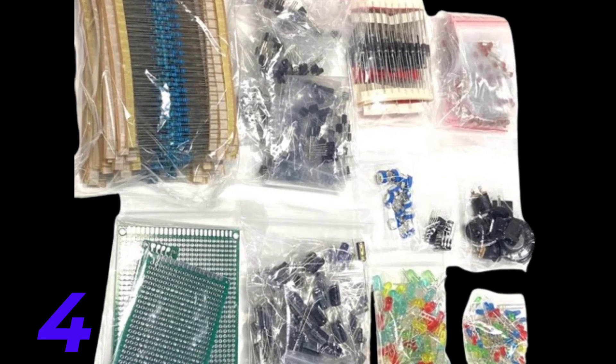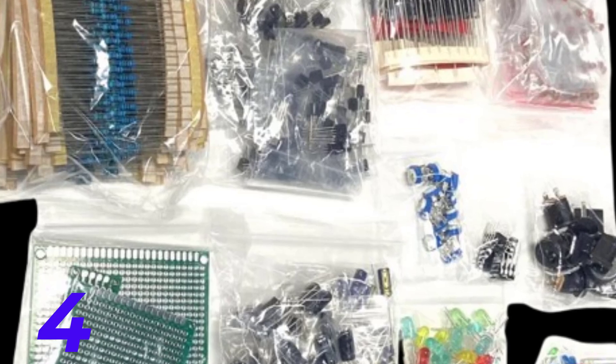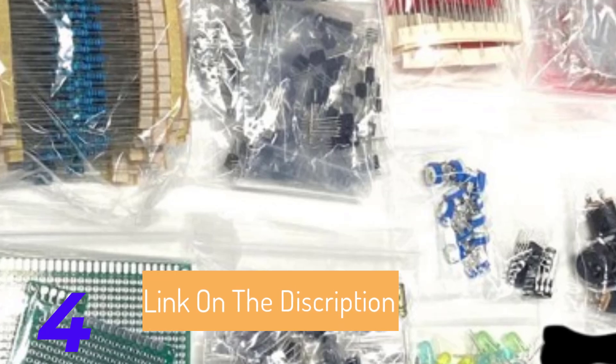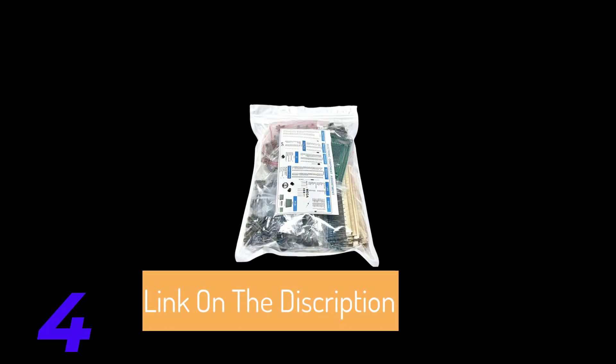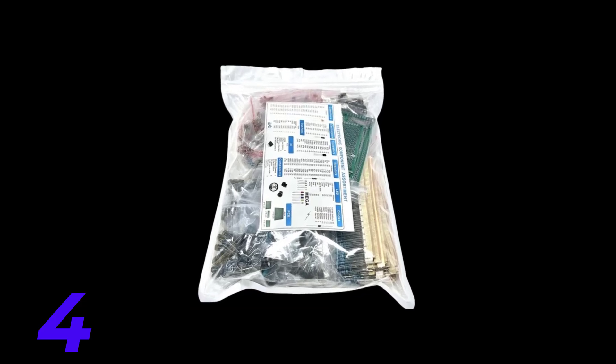For students and beginners, an Electronic Components Kit is an excellent learning tool. It introduces them to various electronic components and their functions, providing hands-on experience that complements theoretical knowledge. Many kits come with instructional manuals or project guides, making it easier to get started.